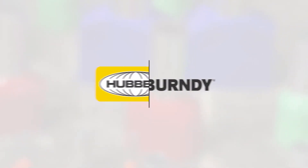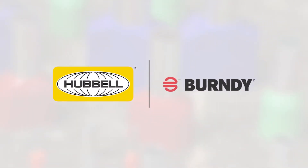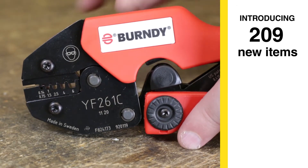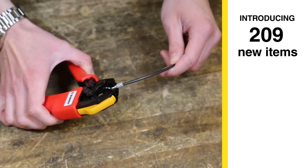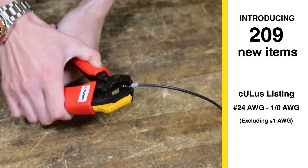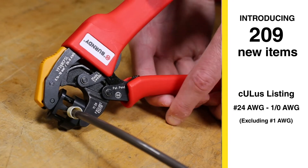Burndy is excited to introduce the newest edition of CULUS listed ferrule connectors for the small terminal product line. We are introducing 209 new items, which will eventually replace our existing non-UL listed offering. The CULUS listing goes from number 24 AWG to 1-aught AWG sizes.